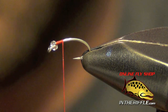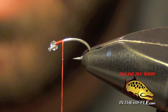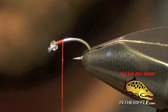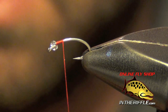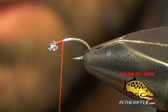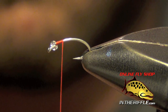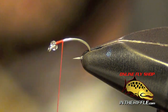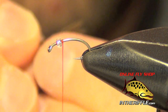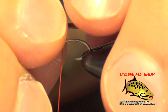Now we're ready to tie in the tail. For the tail we're just going to use some pheasant tail fibers. We're going to try to get these pheasant tail fibers as straight and even as possible — we want the tips to be nice and clean and even. We're going to tie these in so that the tips are about the length of the straighter portion of the shank, about half the length of the total shank of the fly.